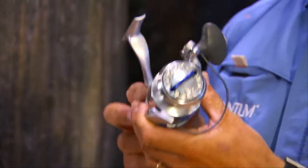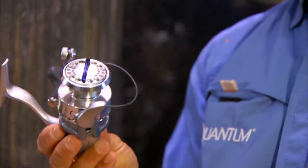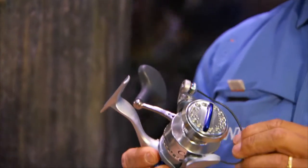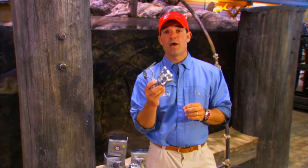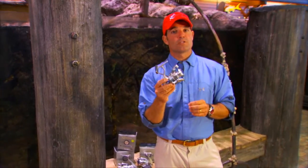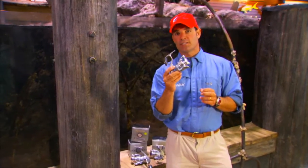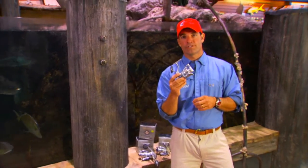Quantum introduced these reels at under $200, which gives everyone — from the established charter boat captain to the first-time reel buyer — the opportunity to buy the best reel in all of saltwater fishing. Go down to Bass Pro or Worldwide Sportsman, check out the Quantum Cabo line of reels. I'm sure you're going to agree with me — this is the best reel in all of saltwater fishing.